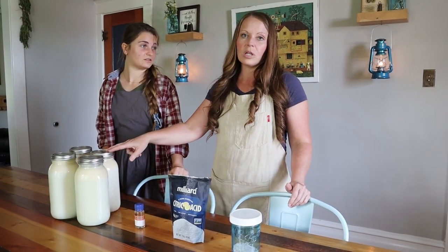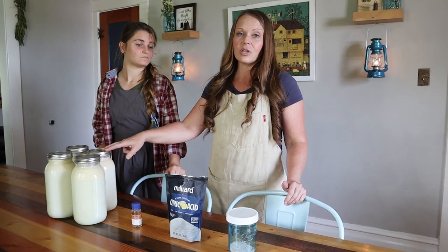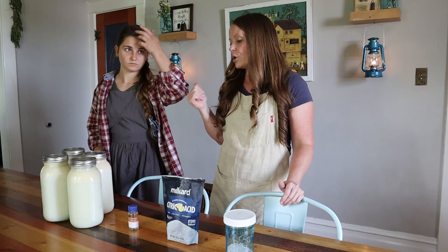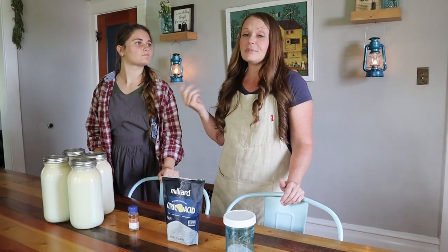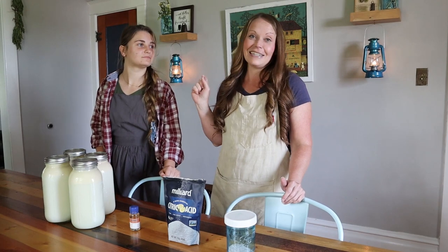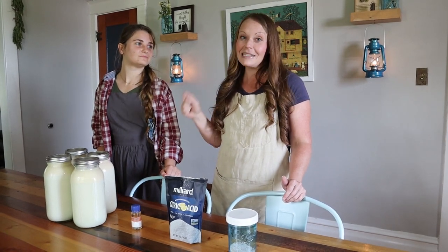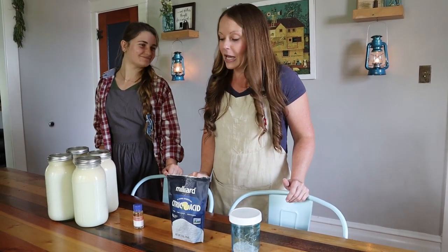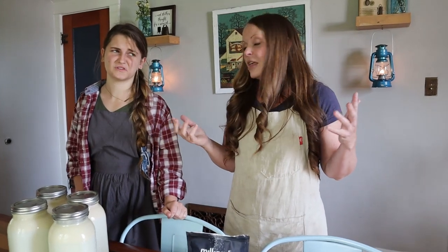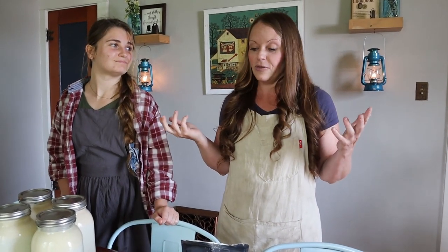We had extra milk this week, which is why we're making mozzarella. Anytime we have extra milk we'll either throw together yogurt, cheese, or sometimes the chickens get a treat. Today it's mozzarella cheese and homemade pizza on the menu. It should only take about 30 to 40 minutes of your time and you've got fresh cheese — it is delicious.